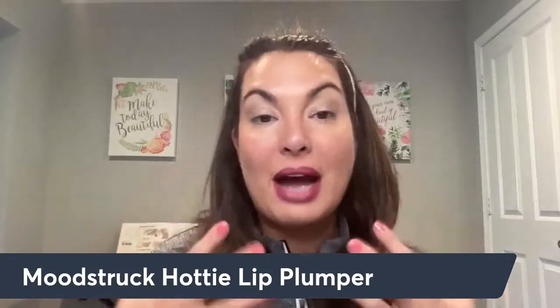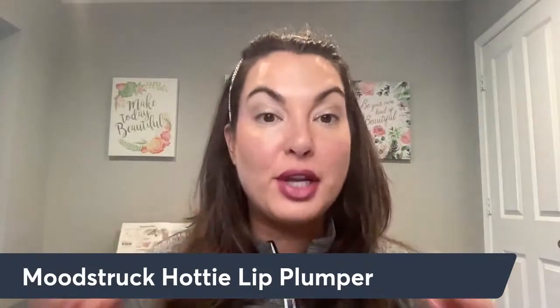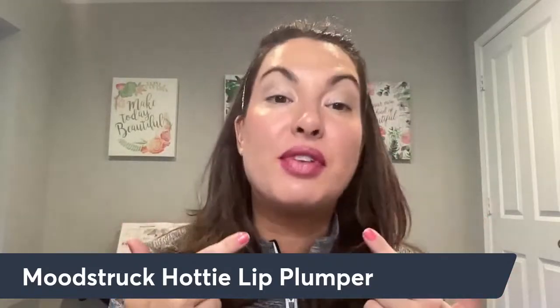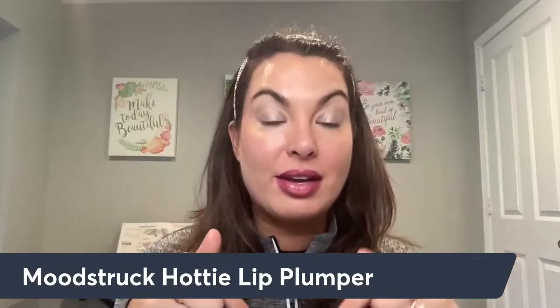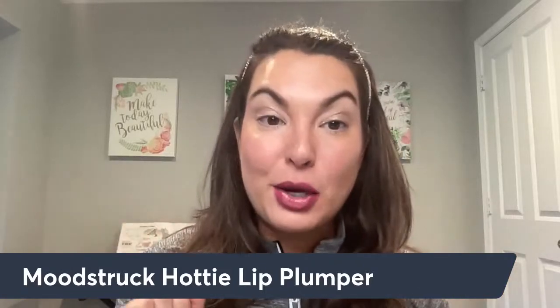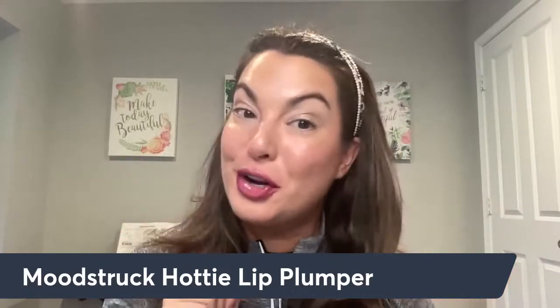If you have any questions about this Valentine's Day lip look, please don't hesitate to ask. And if you like these types of videos where I share in detail a specific look or lip look, let me know in the comments below. Be sure to subscribe to my channel and ring the bell so that way, anytime I go live or post a new video, you're notified.